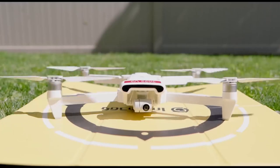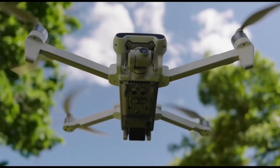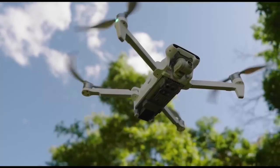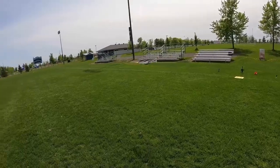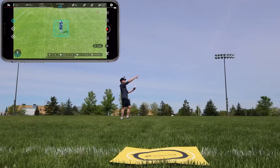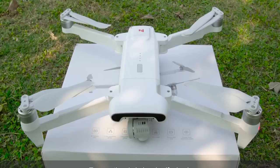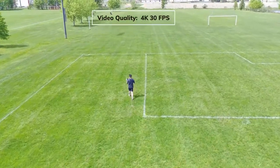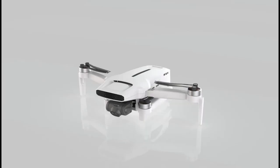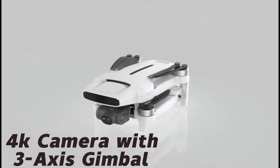The FIMI X8 SE V2 drone is a foldable, compact, and powerful drone that is the latest version of the FIMI X8 SE series. The V2 model has some upgrades over the previous editions, such as a larger image sensor, a better transmission system, and an optimized propulsion system. It has a half-inch Sony CMOS sensor that can capture 48-megapixel photos and 4K videos at 30fps. It also has a 3-axis gimbal stabilizing the camera and providing smooth footage.